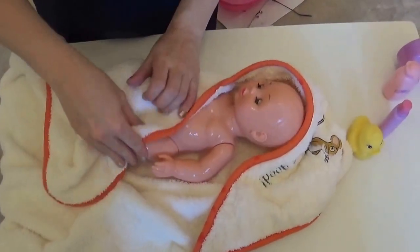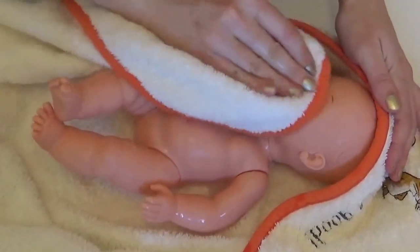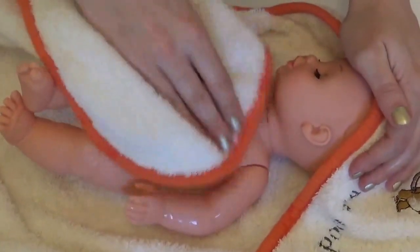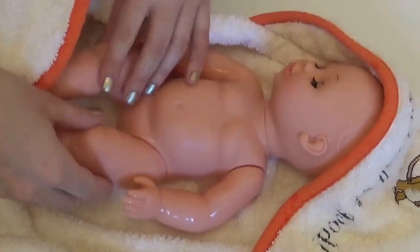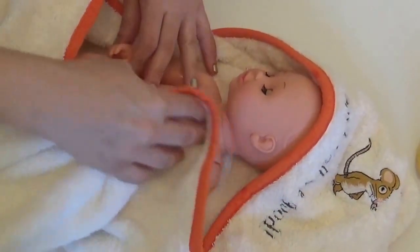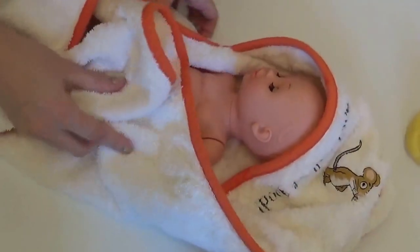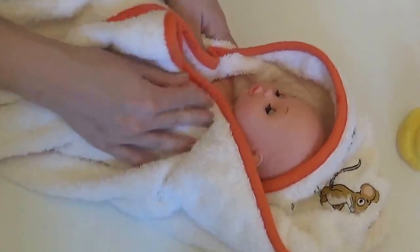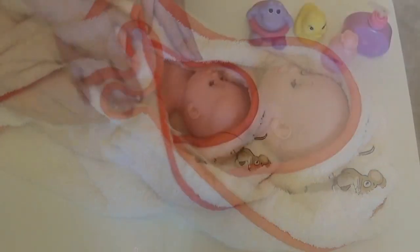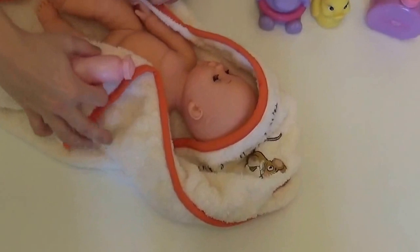Okay, Baby Annabelle, let's get you all dry. I'll give you a little baby massage too — keep you nice and warm while we dry you. There we are, little Annabelle, nice and dry. Now let's put a little bit of talcum powder on.